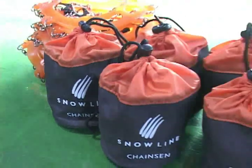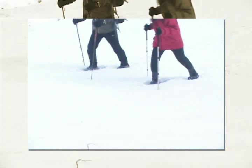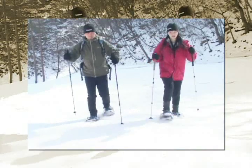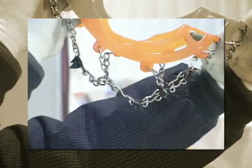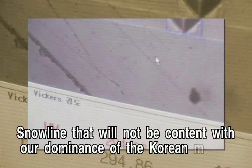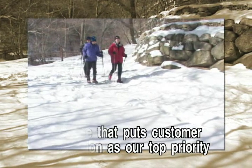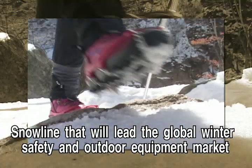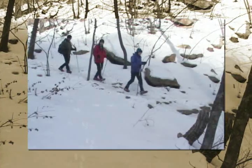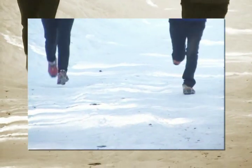At Snowline, we refuse to be content with the success of our Chains end outdoor crampons. We will continue to provide a wide range of leisure sports products, strive to become the best, and develop and manufacture world-class products. Snowline puts customer satisfaction as our top priority and will lead the global winter safety and outdoor equipment market.